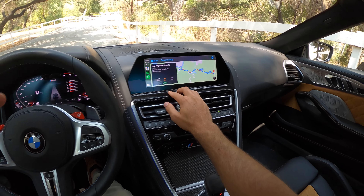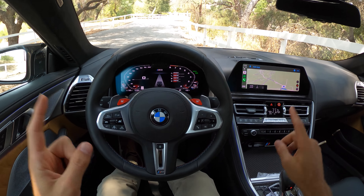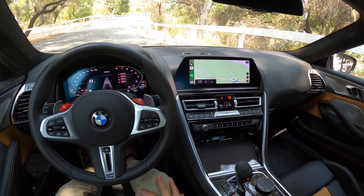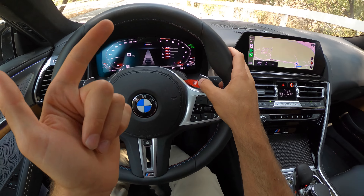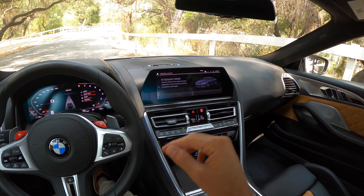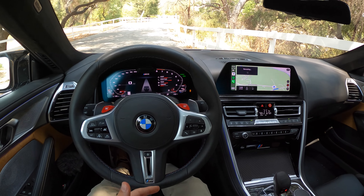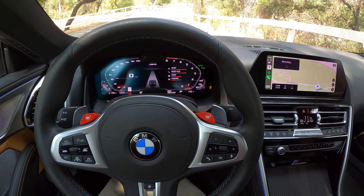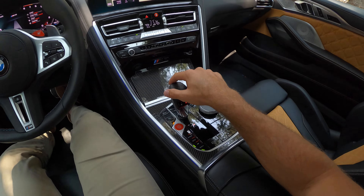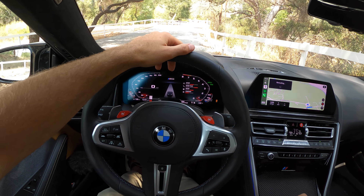Starting navigation here because I don't know this area super well. Steve Dynan's crew already set up a route for me and calibrated the M1 and M2 buttons for that route to extract the most performance from this car. We'll be starting in M2 mode for the canyon roads. M dynamic mode is on, meaning stability control is still active but letting you play with it a bit. We're in sport engine mode, sport plus chassis, sport steering, and comfort brakes. We'll also be in manual mode when I click into drive.